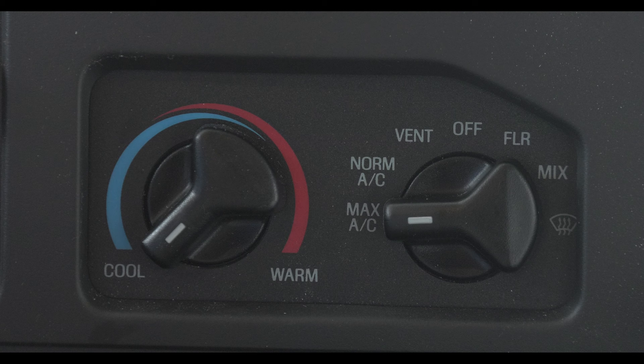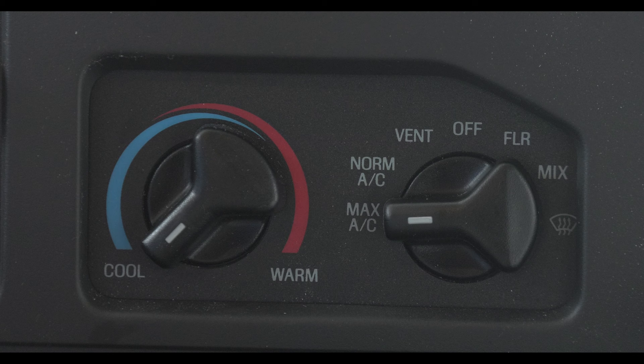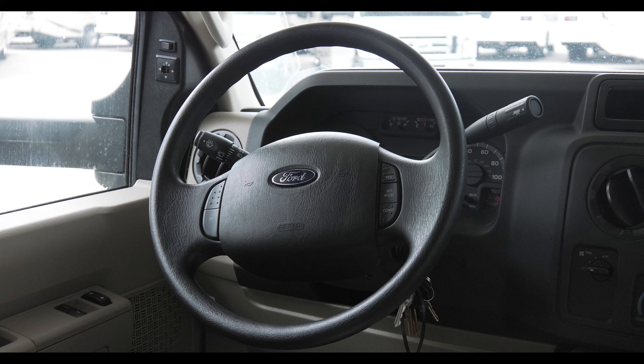The HVAC controls are pretty straightforward. You have your temperature dial and your AC, vent, and defroster selection. Just to the left is where you select your fan speed.